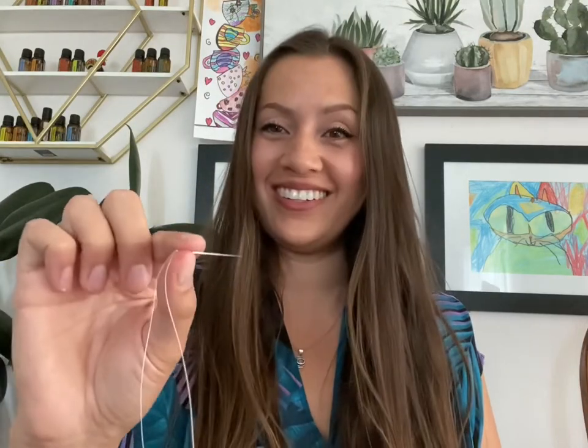Hi! Welcome to Beadwork Tutorial Tuesdays. We are continuing on our Beadwork for Beginners series. So today I'm going to teach you how to bead with one needle.